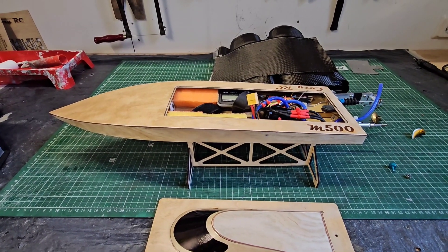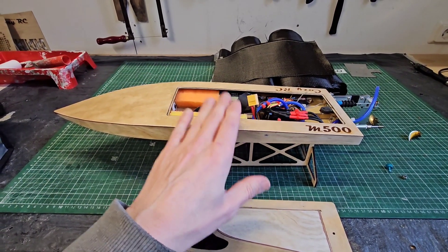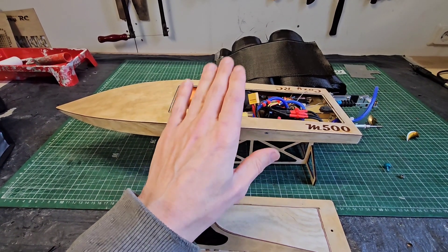Hi guys, it's DJ here from KozioC. We got the M500 in the workshop but I'm at the point of going to the pond to run it again.